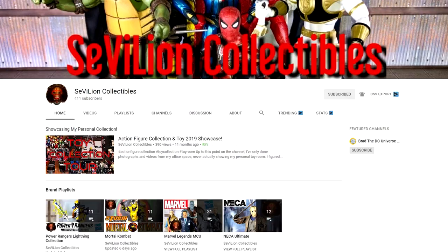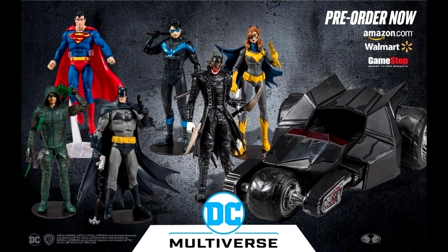Welcome back to my channel and a great big shoutout to my friend from Civilian Collectibles for drawing my attention to the fact that Walmart.com has images loaded of the soon-coming McFarlane DC Multiverse action figures.